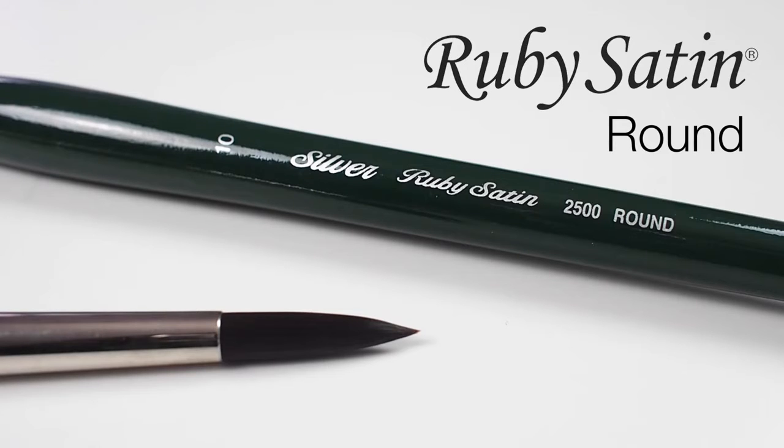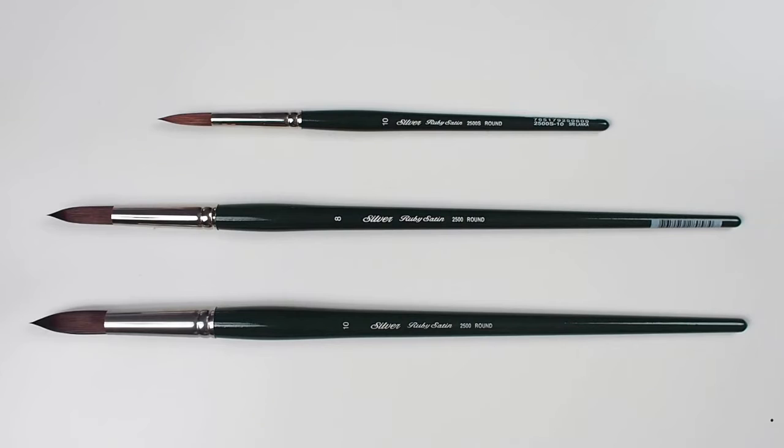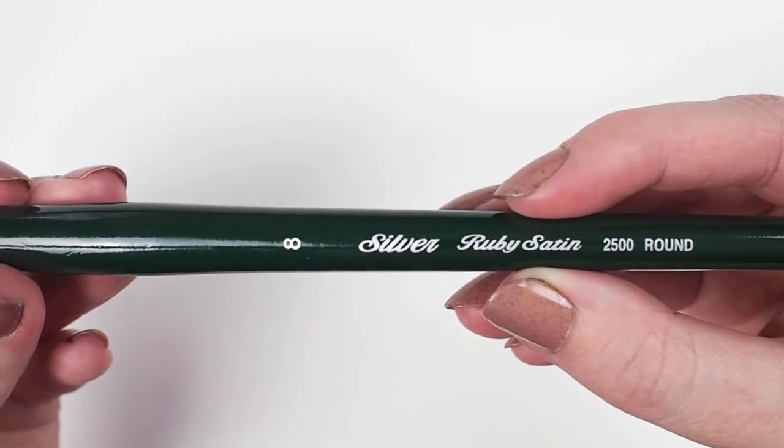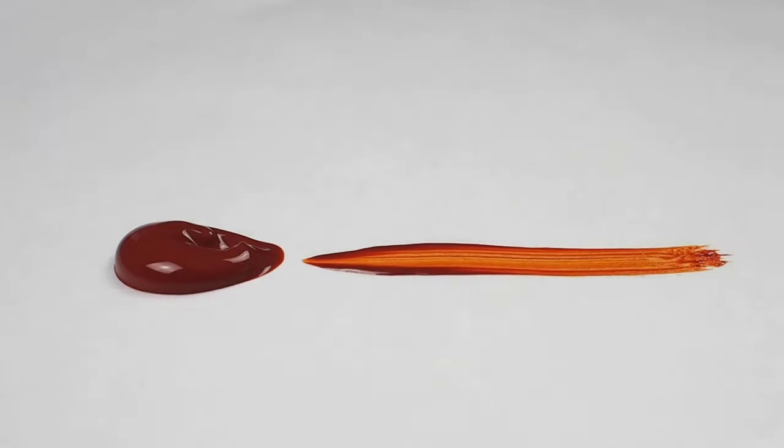Let's have a look at the Silver Ruby Satin Round. This brush is available in both long and short handled in a variety of sizes. The head of this brush is comprised of fully synthetic filaments designed to imitate the finest natural mongoose in all of its qualities.